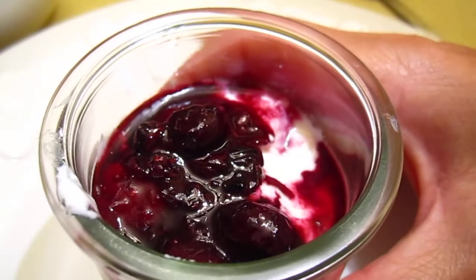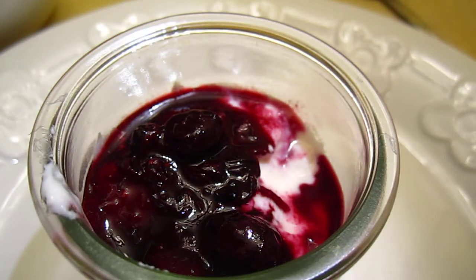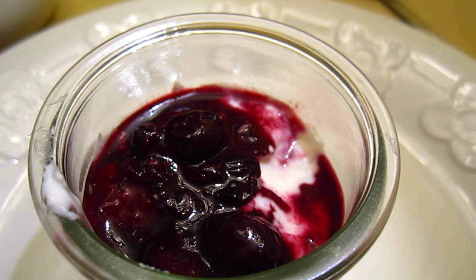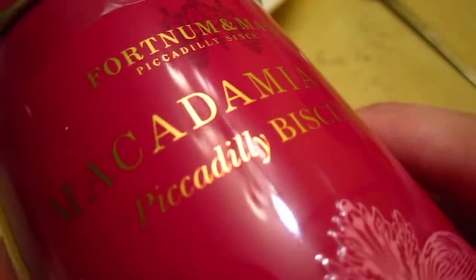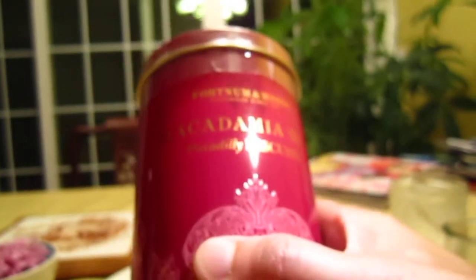Some very dear friends would like to hear about some tea. Let me show you some new tea I got. We got some Fortnum & Mason tea and it's a beautiful packaging. Don't you agree? Such a beautiful packaging.